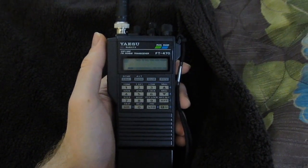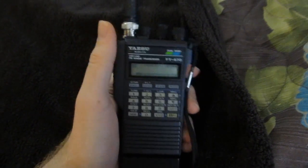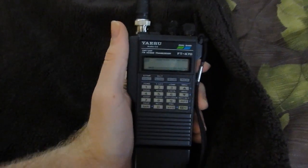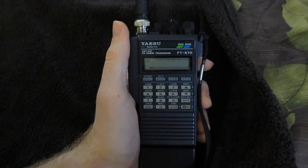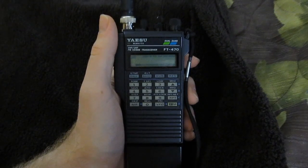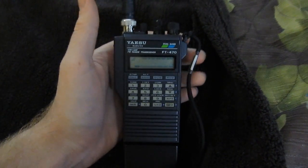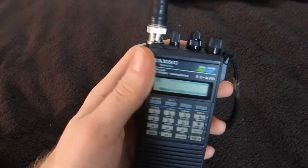Hello and welcome to part 3. We don't turn on the radio in this part — we just give it a physical overview. So if you're tired of listening to me talk and just want to see the radio turn on, you can skip this part and wait for the next one, because we do turn on the radio first thing in that part. Or if you want to stay and watch, that's cool too because we do learn some more things. Let's give a physical overview of the radio.